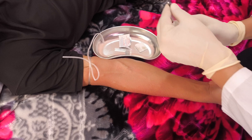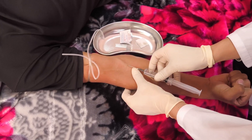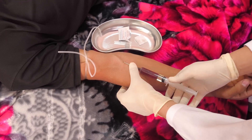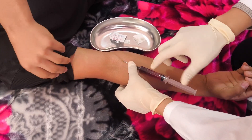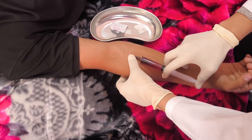Insert the needle into the vein with the bevel up. Upon entering the vein, a feeling of entering a void is felt and blood enters the syringe. Release the tourniquet and slowly administer the injection.